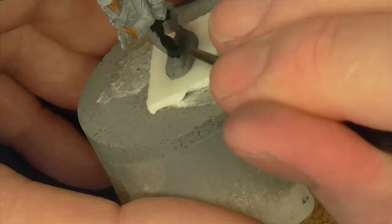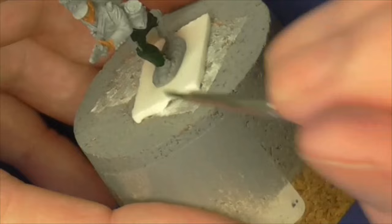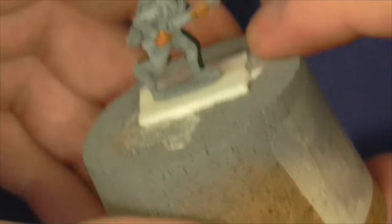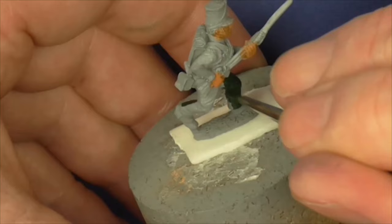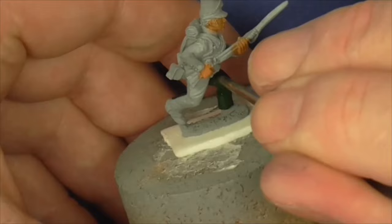You will see the odd bit of overspill sometimes. I've heard other painters say it doesn't matter about overpainting things. However my own view is that if you can learn to paint neat now as a newbie, you'll be painting a lot more neatly as you go on in your painting hobby.